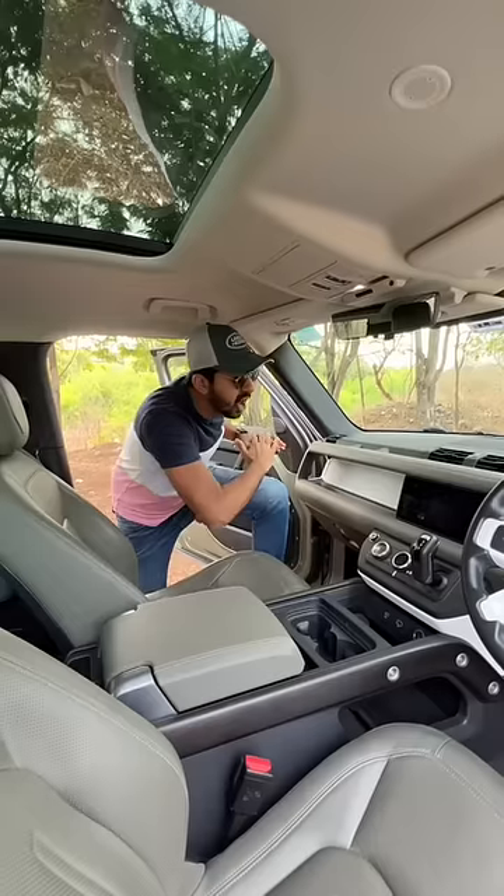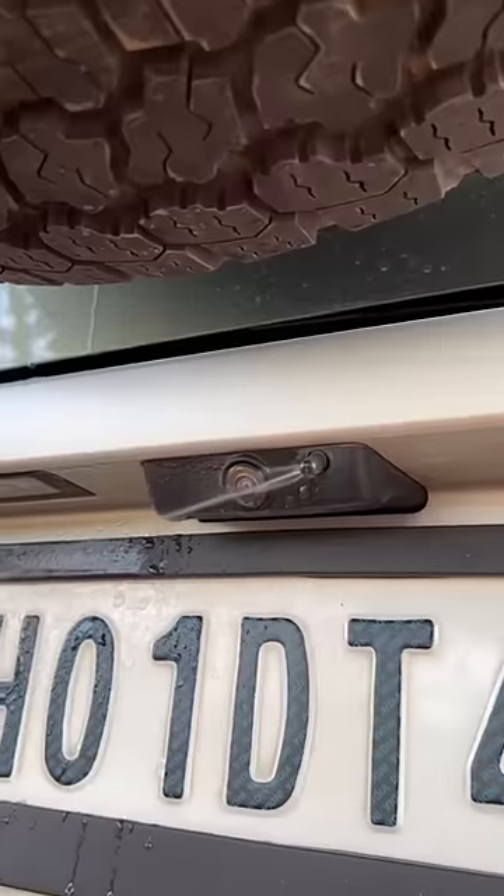Crazy storage spaces — the whole dashboard is like a cupboard. There's also a full-size spare wheel, and the rear camera has a spray to clean it.